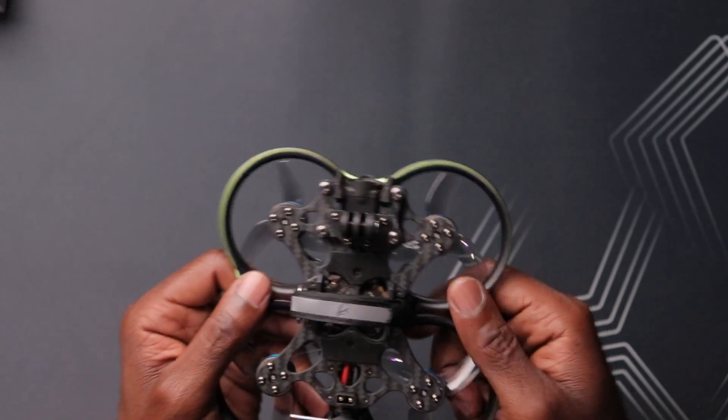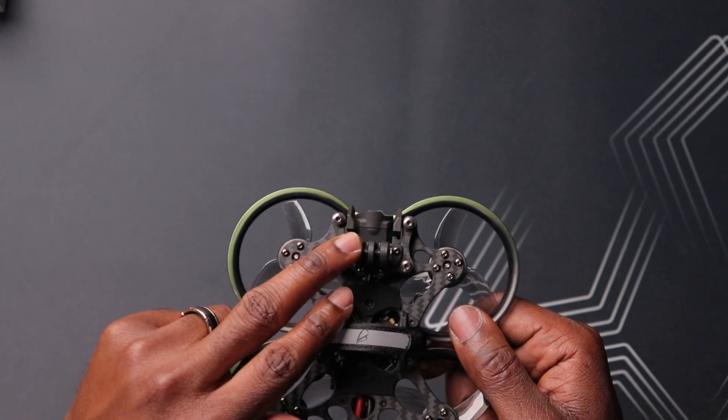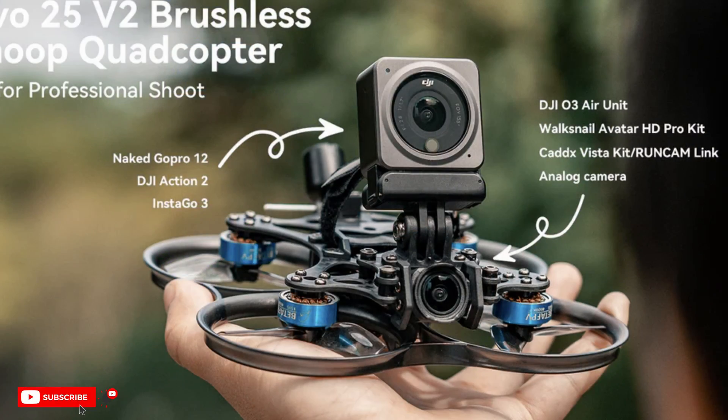You do have the ability to add an action camera — whether it be a naked GoPro, SMO 4K, or even a Runcam Thumb Pro. A full-size GoPro likely won't fit, but BetaFPV says a DJI Action 2 can be mounted, which is light and can give really good image quality if you're not satisfied with the O3 camera alone.